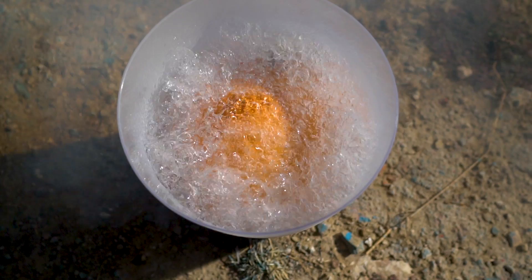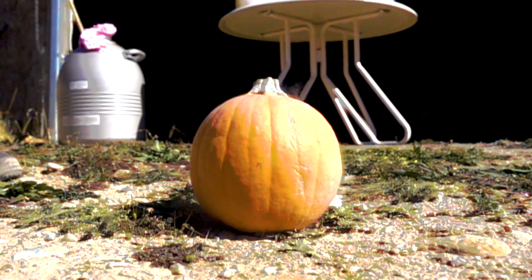In today's video we are going to freeze some pumpkins solid and smash them, along with a few other experiments.